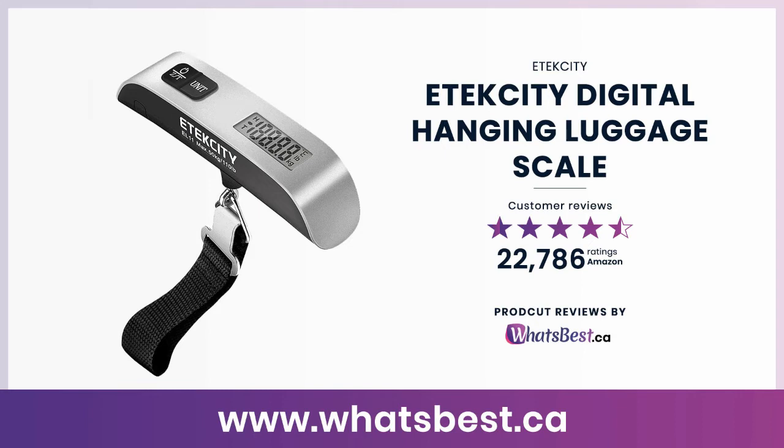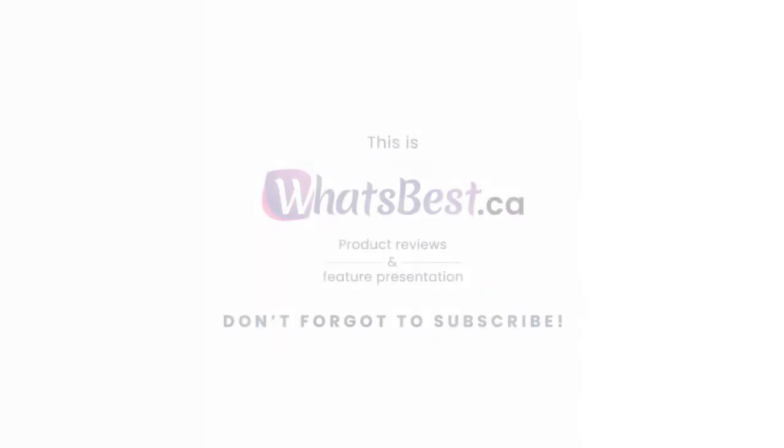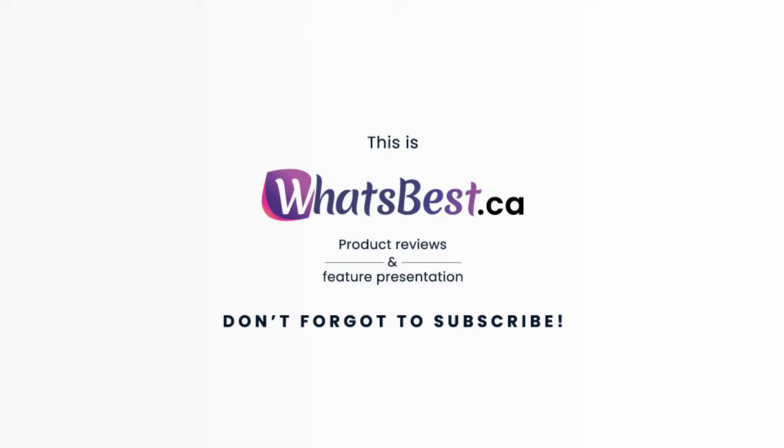Today, we are giving you a closer look at the Etixity Digital Hanging Luggage Scale. This is whatsbest.ca product reviews and features presentation.